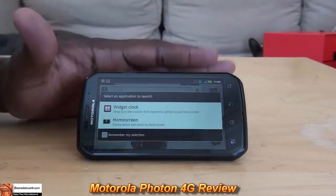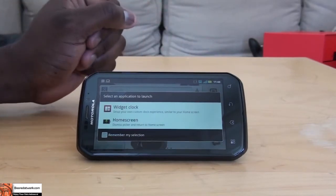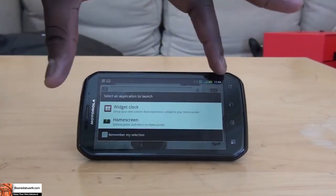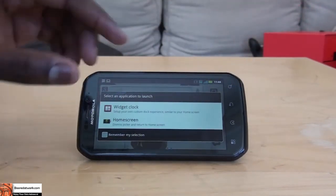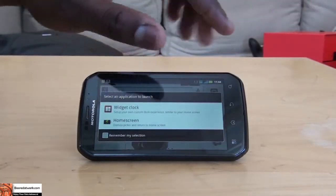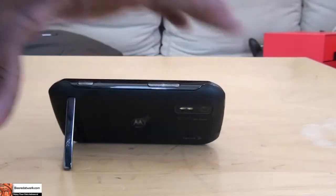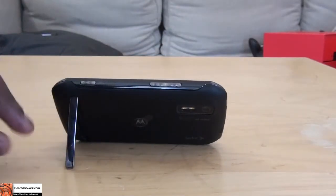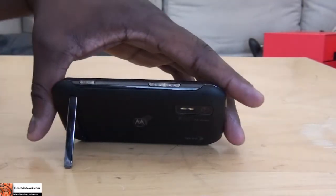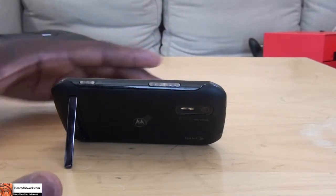The Photon 4G — let's go ahead and cover the hardware specs. You can see the gorgeous 4.3-inch QHD touchscreen, which is covered by Gorilla Glass. It does have touch-sensitive buttons on the side, and it's on a kickstand — made famous by the Evo series — so you can use it as a webtop device as well as a tabletop device.